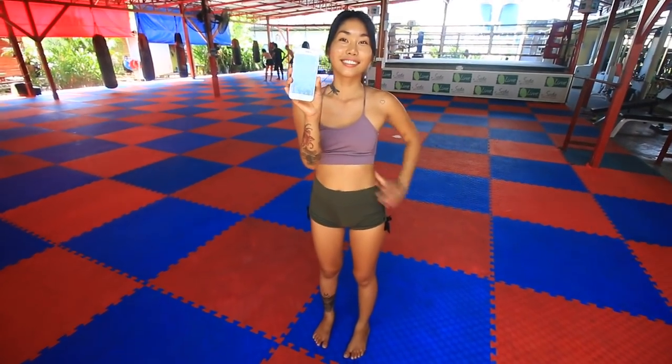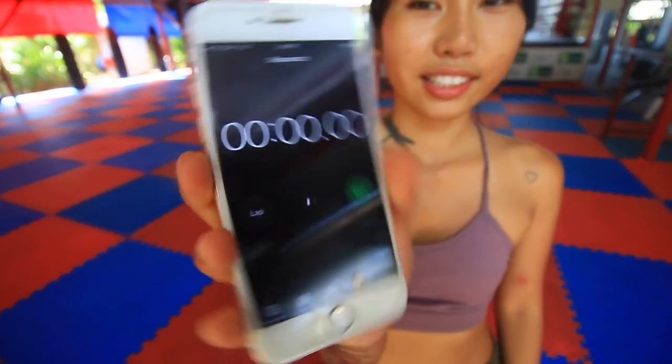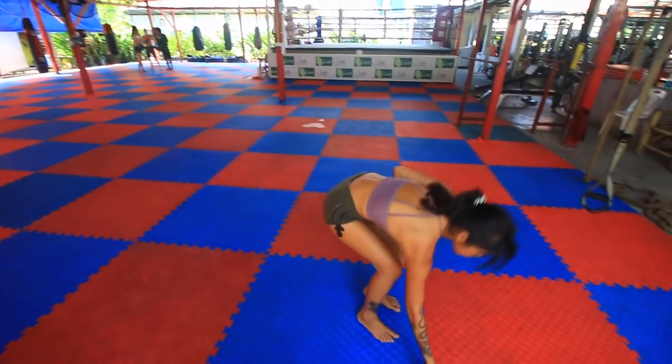Hey, it's Danny from Conscious Calisthenics here. I'm back with another beginner calisthenics ab workout done by Noc, who you've seen on my channel multiple times.